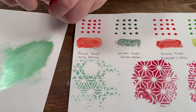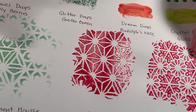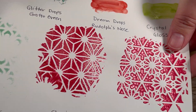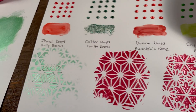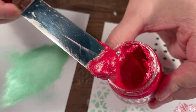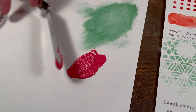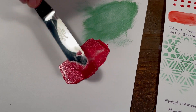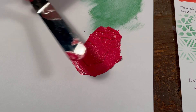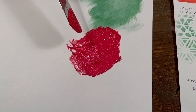Next we have the glacier paste in crushed cranberry. This one has glitter in it — you can see the glitter in there. With this paste you want to use a palette knife, just take some out and apply it through a stencil or however you like. It's thicker than the mousse — you can do a thinner coat, but it holds its shape, so if you make peaks it's going to hold those peaks, and there's glitter right in it.